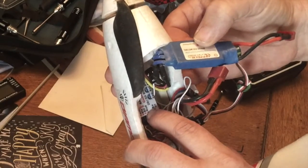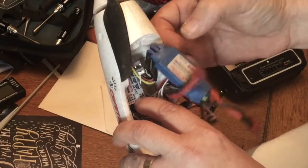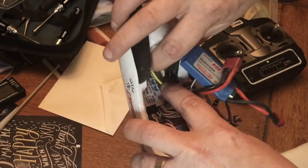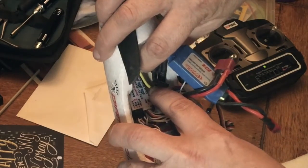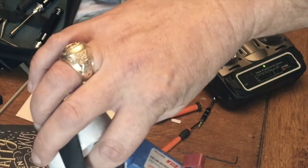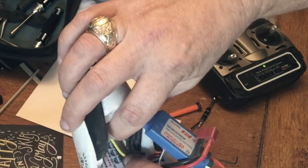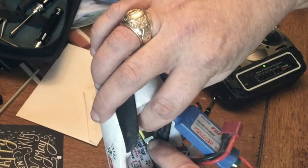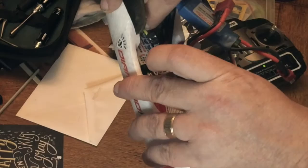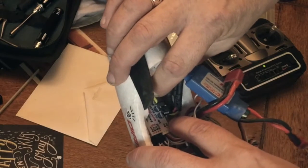You plug your actual servos in here, plug your radio in here, and it comes with its own cable harness, so it's pretty easy to set up. What I'm going to show you is how easy it is even without a computer to tune the stabilization — you can change the direction of the action. You've got yaw, roll, and pitch adjustments just with a screwdriver.